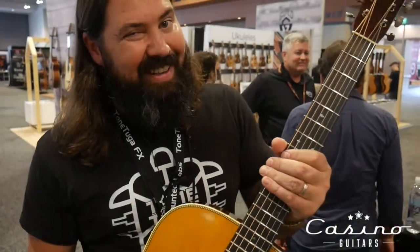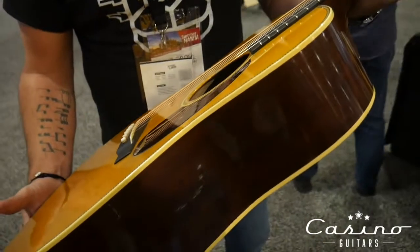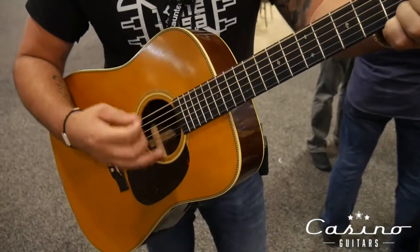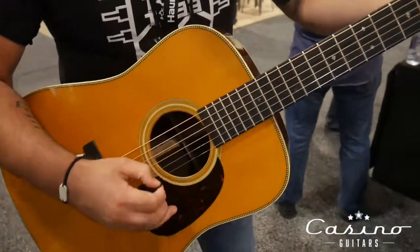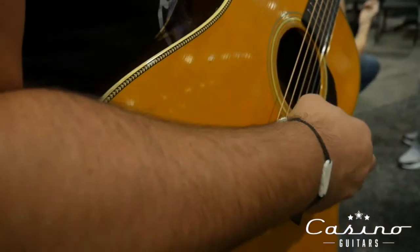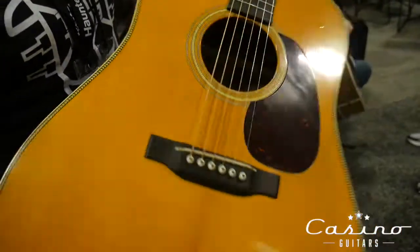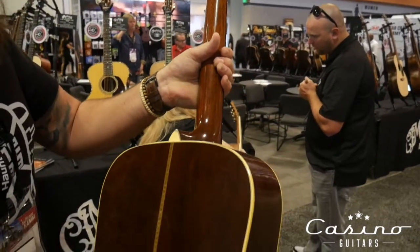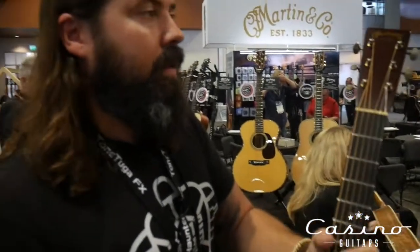This is a D28 Authentic 1937 — it's aged. I played it at Merlefest, or one of these at Merlefest, and it's one of the coolest acoustic guitars I had seen in a while. It sounded awesome. It's a loud guitar. It's not super what I'd call a relic, but it's definitely got a few little details — like if somebody played it with a belt buckle on, there's a nice little spot right there. Some checking. Headstock's got the nice rounded edges. Great guitar.